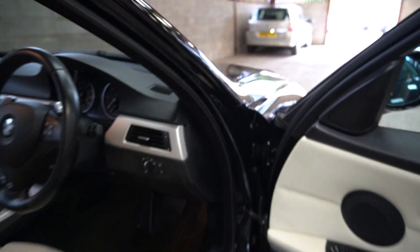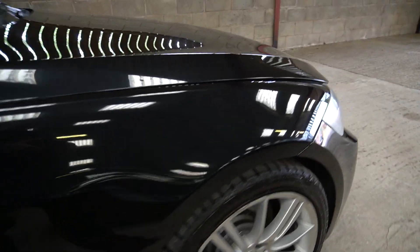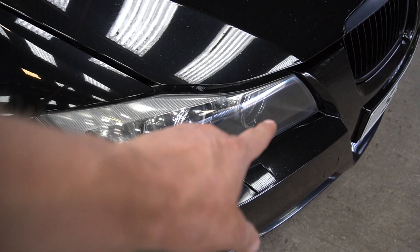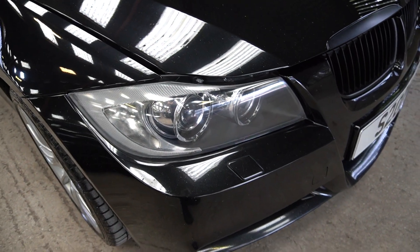The paintwork is in good condition. It was clay barred and buffed last week — just a gentle buffing, not a big compound job, just to bring the shine up. There are some minor stone chips here, but if you're looking for perfection you'd need to be painting everything, which I'm not going to do. The headlamps — there are some pictures on Instagram of me buffing them up, as they were just going a bit cloudy.